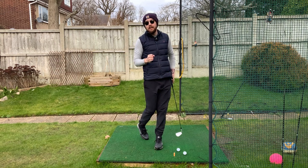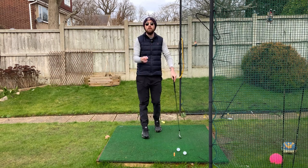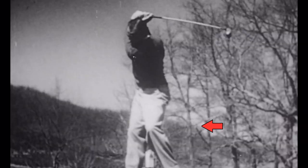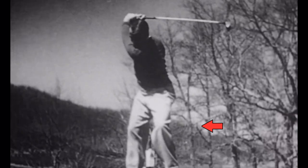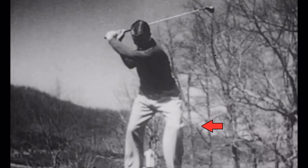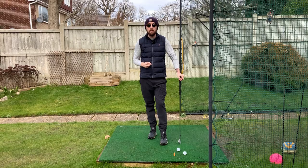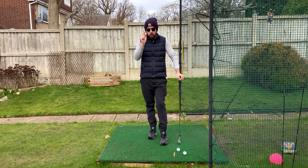If you want the perfect hip move in the downswing, you have to do what the famous golfer Sam Snead was doing back in the day. We're going to dive into exactly how to do it, because this is something every golfer can do and it's going to be massive for you to control your hips properly in the downswing. I'm Jonathan Chan with Jay Chan Golf — let's dive right into it.